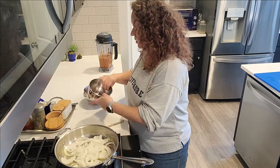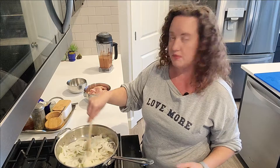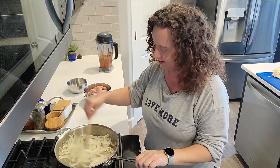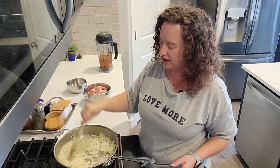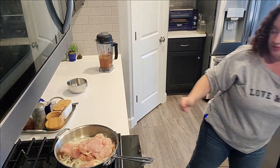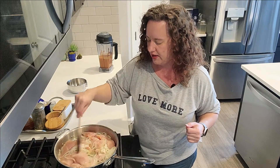We're going to get these onions in here. I've got the heat on medium — I don't want them to caramelize, I just want them to get nice and soft. It's going to take probably three or four minutes. Now that my onions are nice and soft, I'm going to go ahead and add in my chicken.